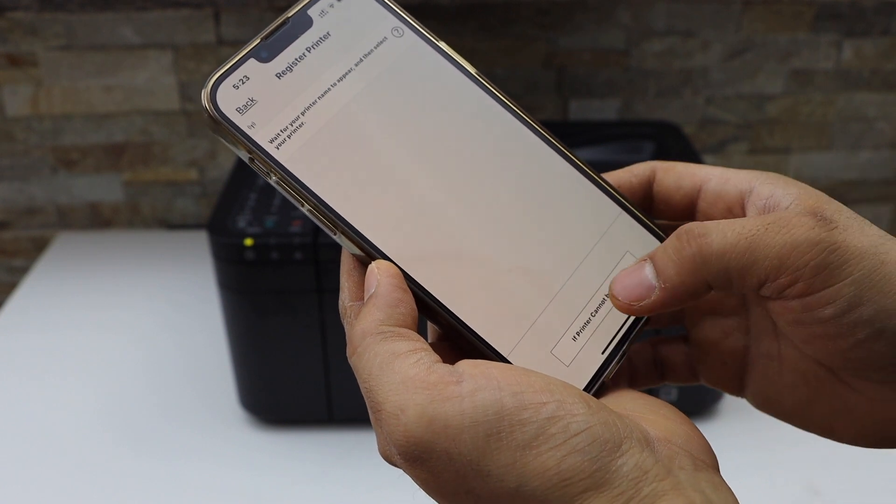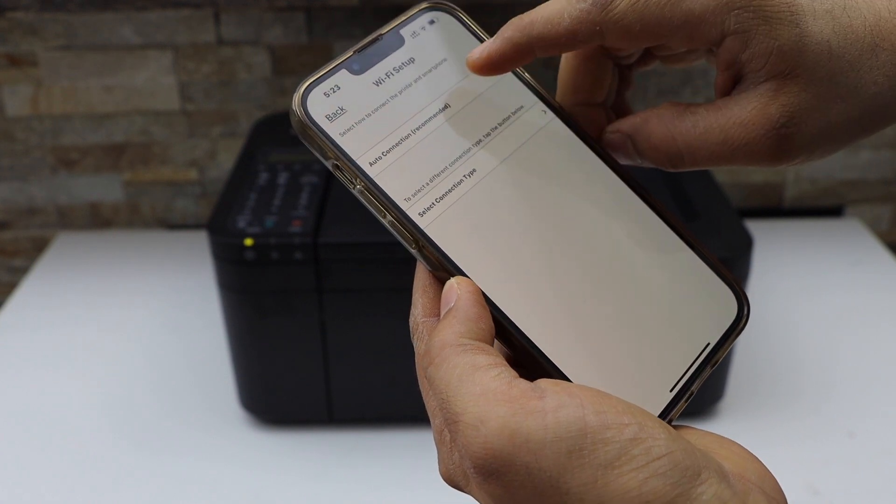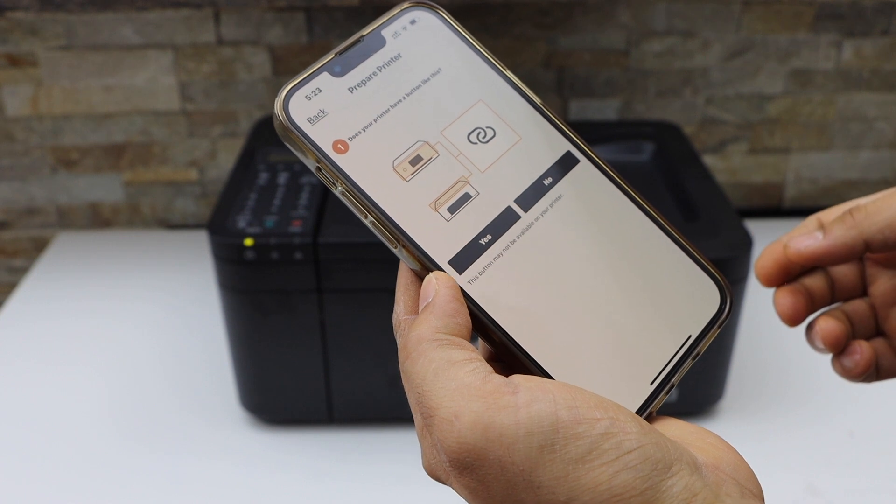Select the option 'If printer cannot be found.' For auto connection, it will ask if our printer has a button like this — yes, we have one.